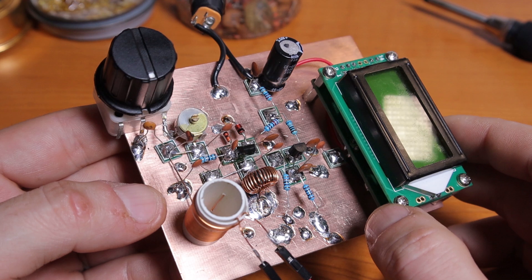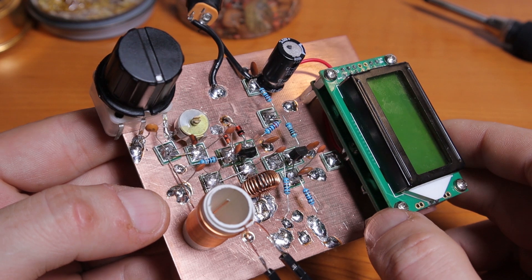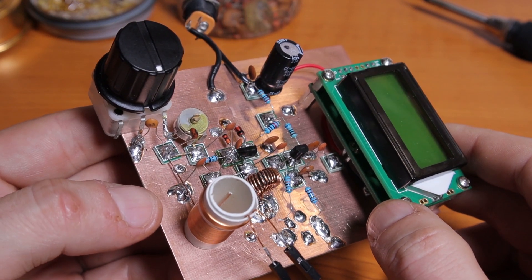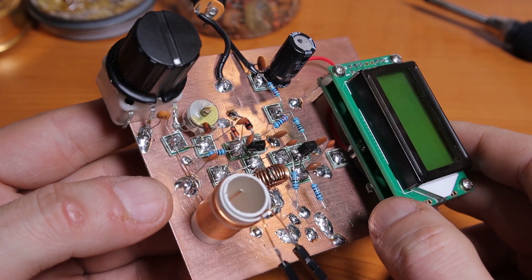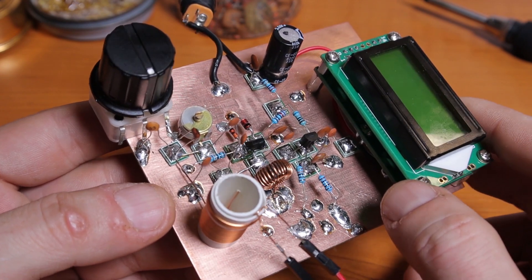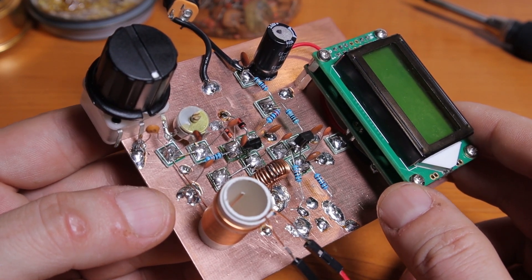I spent about two afternoons trying to figure out why it doesn't oscillate. I just couldn't get it to work. I found about four or five other similar designs online — basically the same schematic with just little modifications or different component values — and I tried those too, but none of them worked either. Finally, I found another schematic that seems to work really nicely. I did the modifications to the already-built circuit according to this schematic, and as soon as I powered the VFO it started oscillating right away.